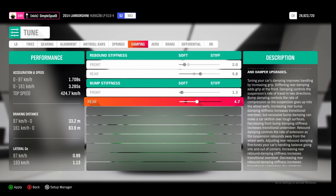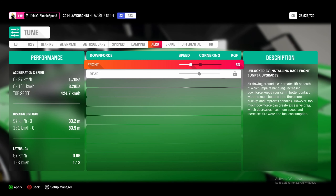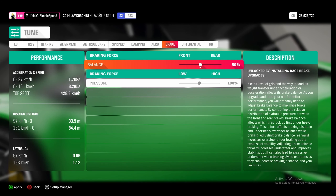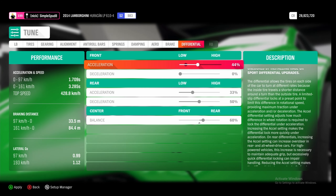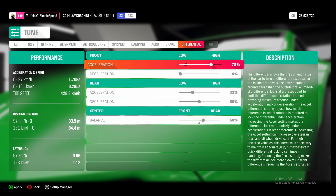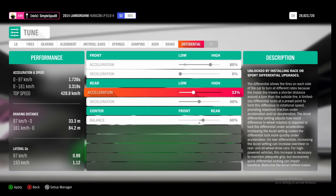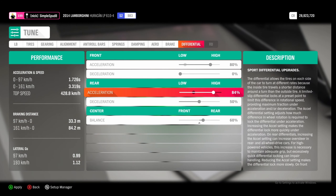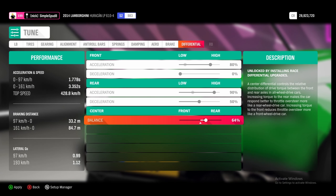If we come over to aero, we'll set our front downforce all the way to 50. Then if we come over to the differential, we'll set our front acceleration up to 80 percent, in the rear up to 90 percent, and then finally for the center balance we'll set this up to 74 percent.